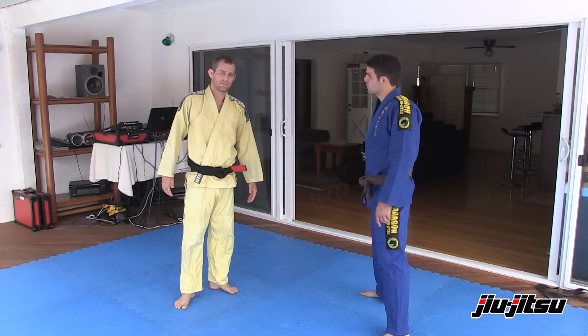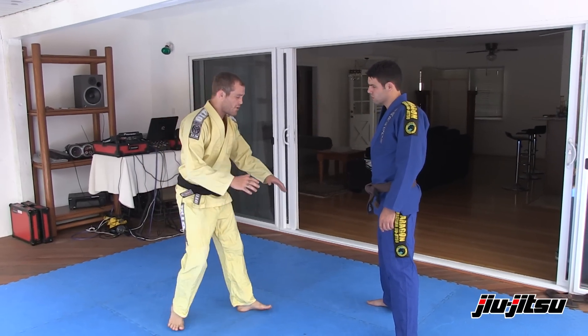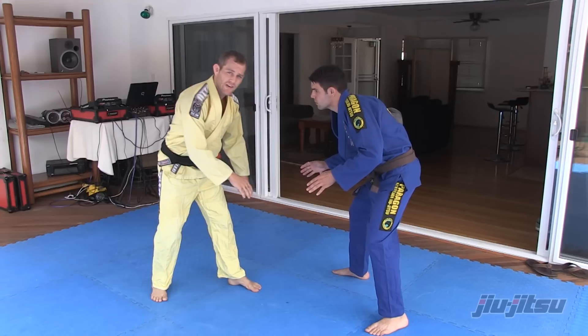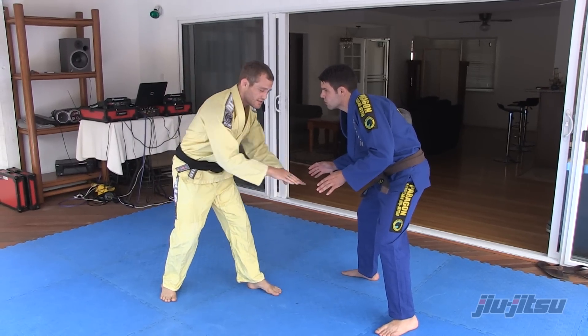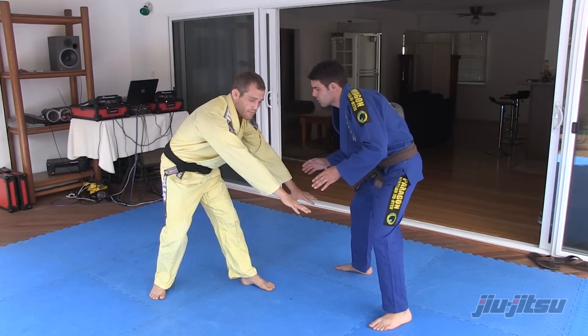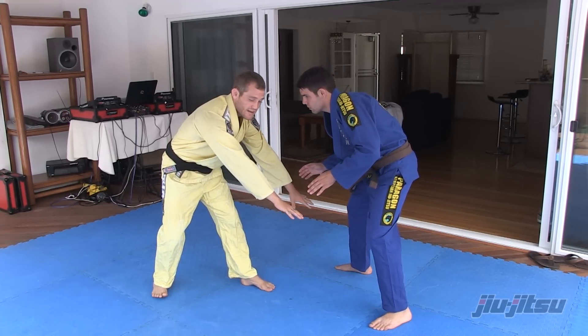Here we're going to do the flying guillotine. In this situation, my partner is going to bend over and give me a good combat stance. I'm going to do a quick fake down towards his knees and extend my arms as if I'm going to touch his knees. Next step is I bend my knees for my jump.